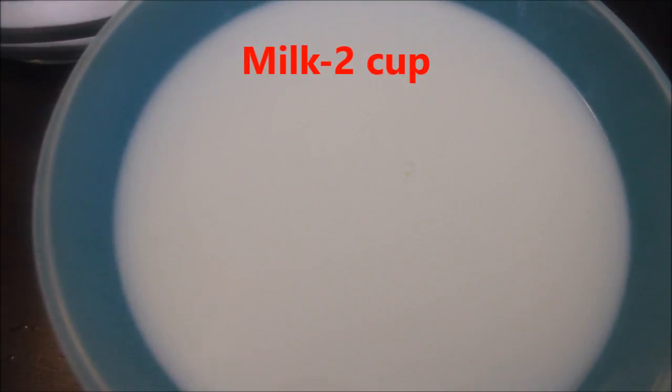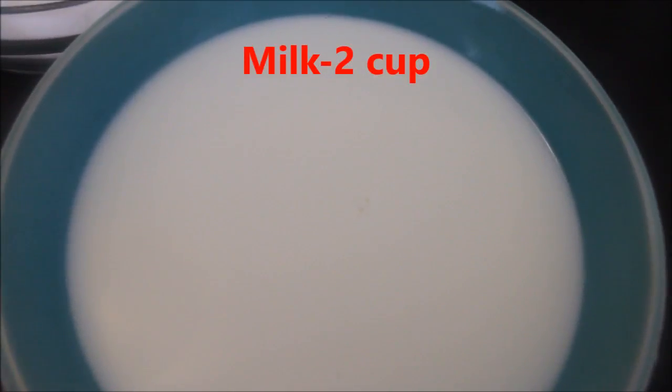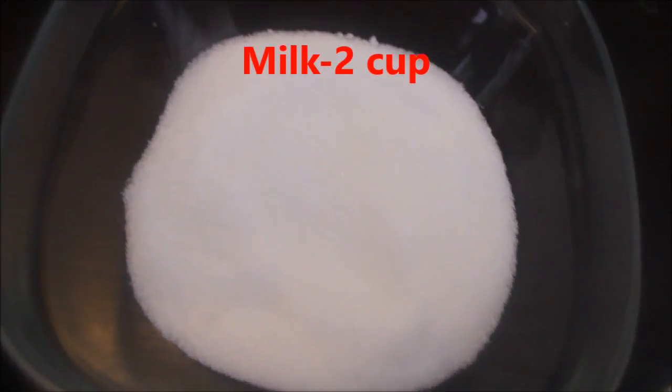I'm going to add 2 cups of milk to the pudding. Add sugar — I'm going to add 5 cups of pudding.